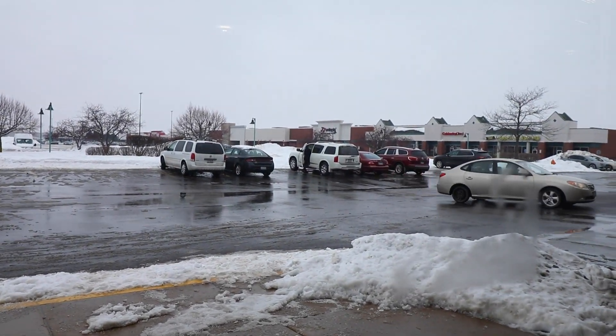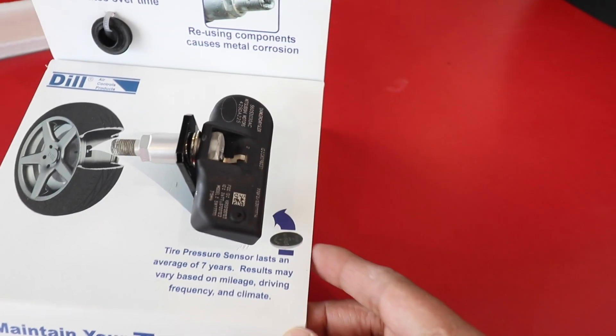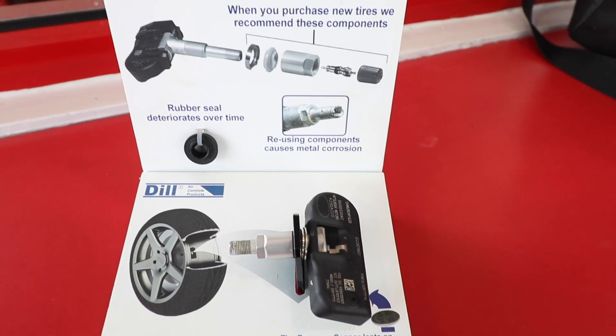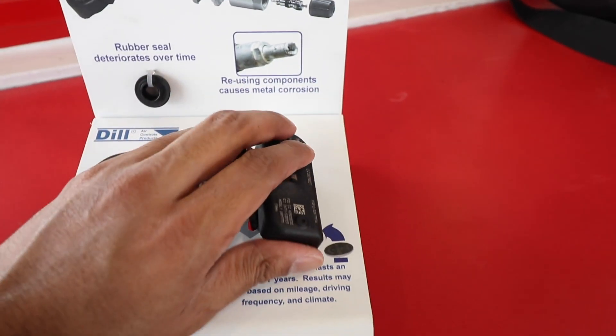Unfortunately I am back at this tire store. I had one of the lights come on for the sensor, so I am here getting it rechecked. Hopefully my sensor is still working, but we'll take a look and see what's going on. So I just got my car checked. This is what the sensor looks like — that's actually inside the tire — and it turns out my battery has gone bad, so that's why the sensor is not sending a signal over to the computer, and that's why you see this light coming on in my car.